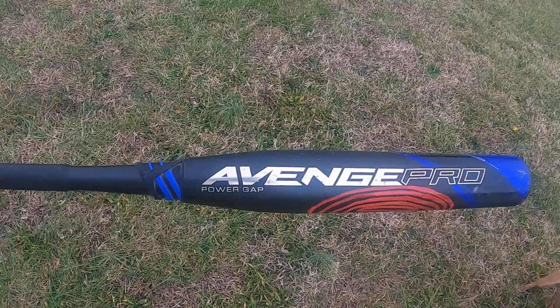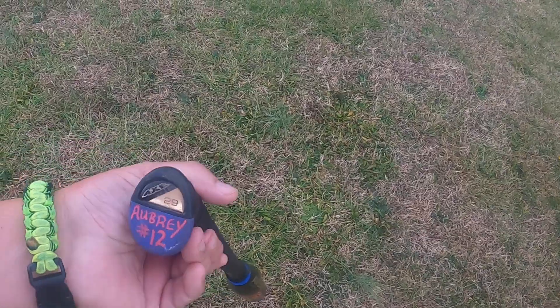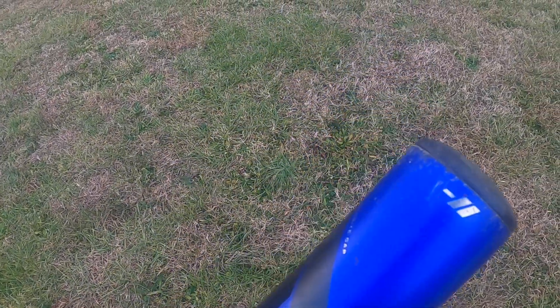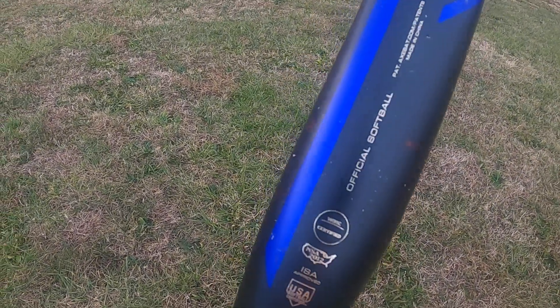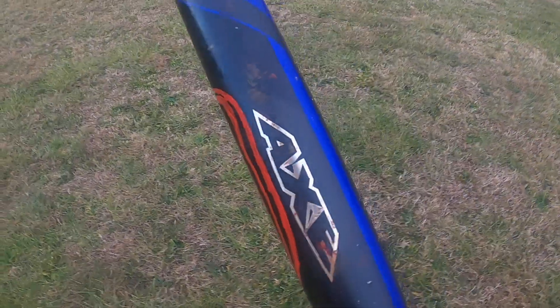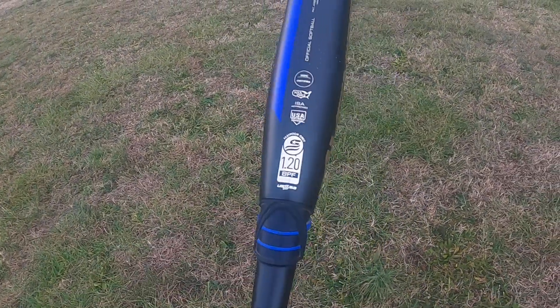It's made by Axe and it is the Avenge Pro Power Gap. She got size 29/18 and that is a drop 11. It is sanctioned by all leagues and it is a really good bat. She has been using the DeMarini Prism for the last couple seasons, and that is a good bat also, but honestly she's had more success with the Axe bat.